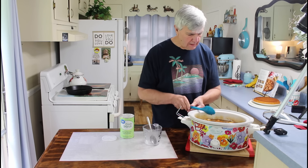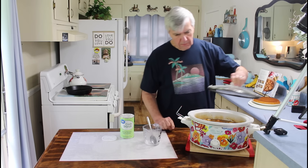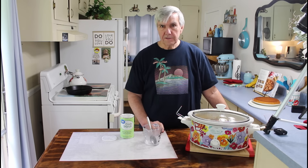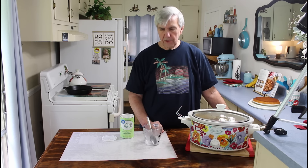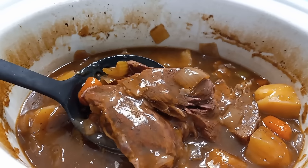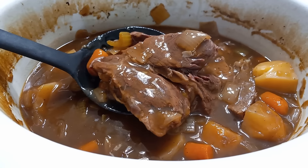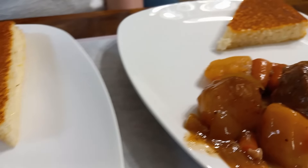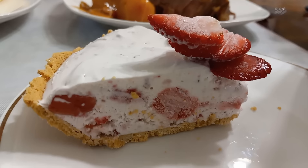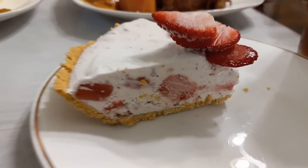I'm going to stir this in — that should thicken it up and give us a little bit of good thick brown gravy to go with the roast. I'm going to cover it back up and let it cook for just a little bit longer, probably 30 more minutes will be enough. The chuck roast has been cooking for just a little bit over eight hours and it really smells great. I've been letting it cool down for just a few minutes.